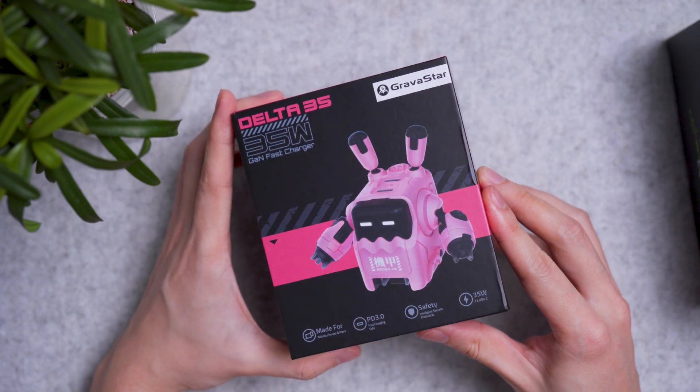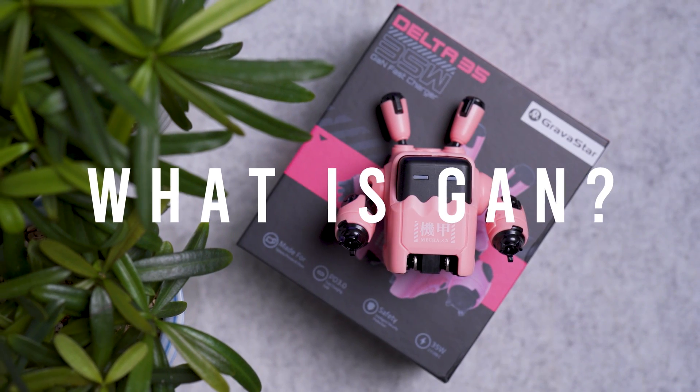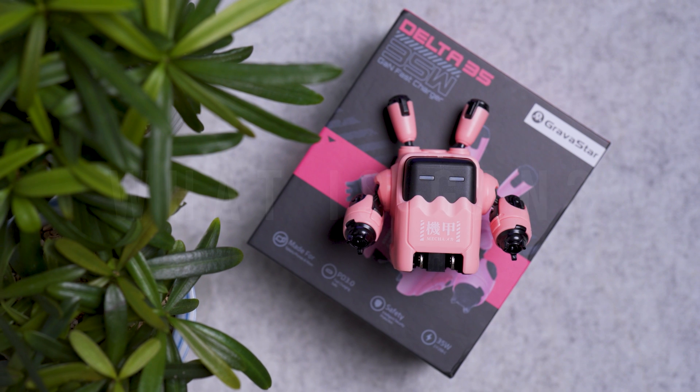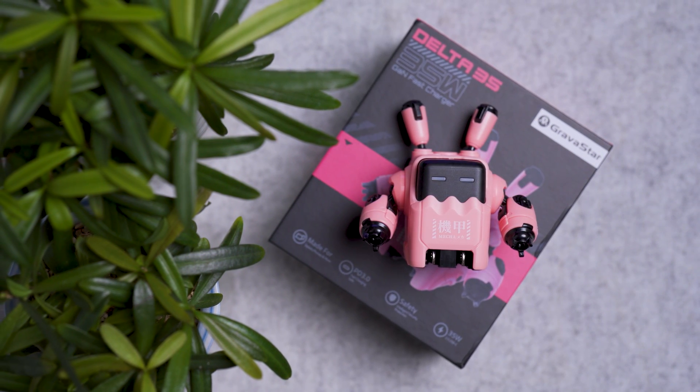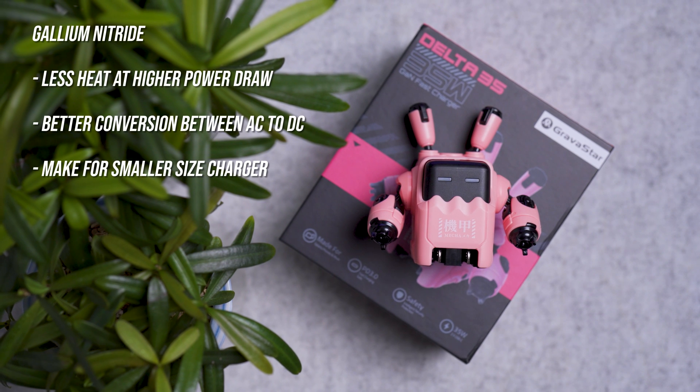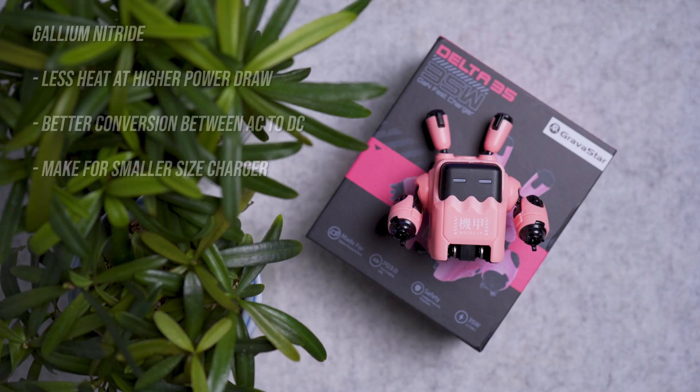GAN stands for gallium nitride, a semiconductor material that produces less heat at higher power draw and delivers better conversion efficiency from your wall AC to your USB DC at higher wattages. Another benefit is that more parts can be packed closely together for a compact size charger.